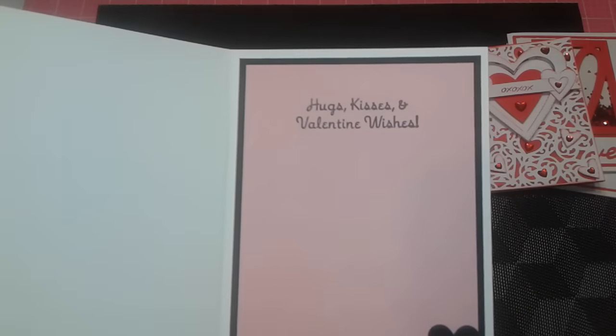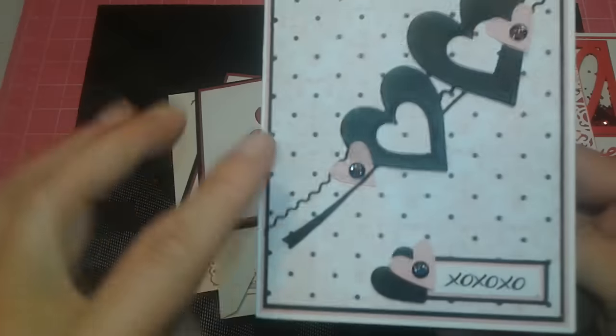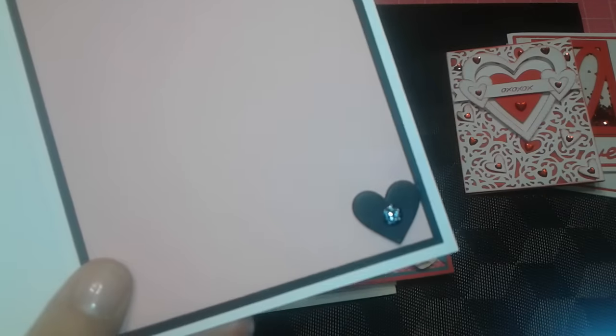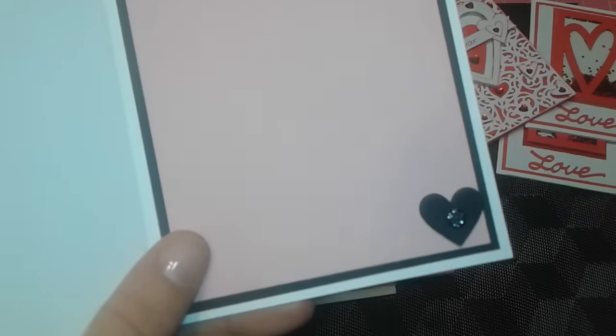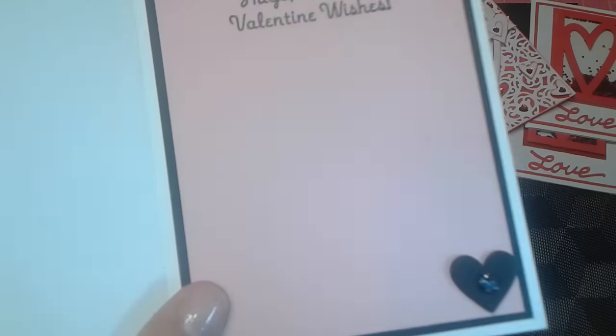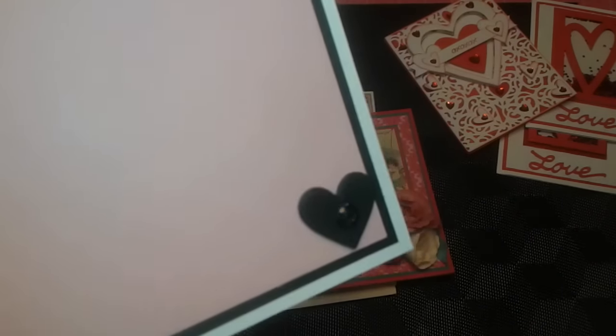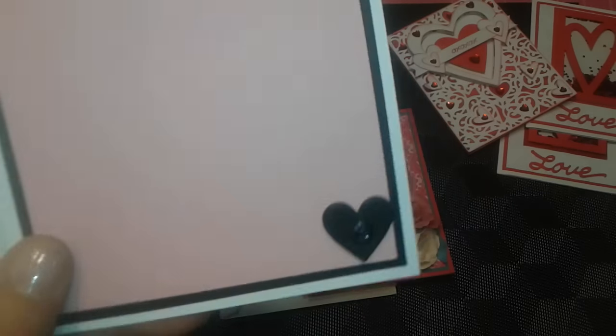I love it — I almost want to make one for myself. Even that heart I cut out, that's the center of these. It just looks — I don't know how to explain it. I'm going to hold up this little light. It just looks like leather. Can you see that very well? It's just super cool.